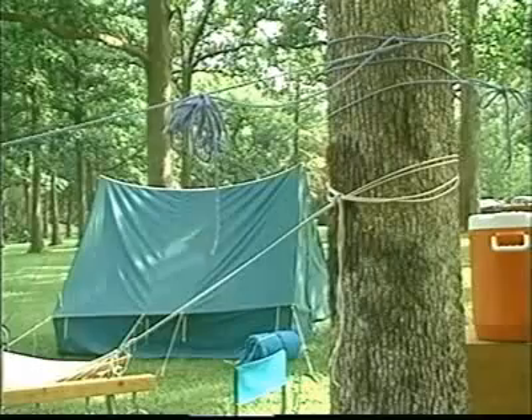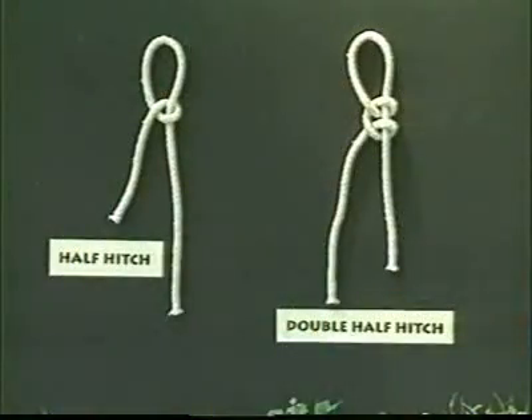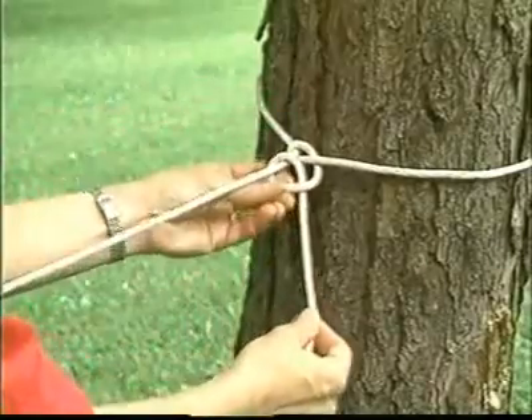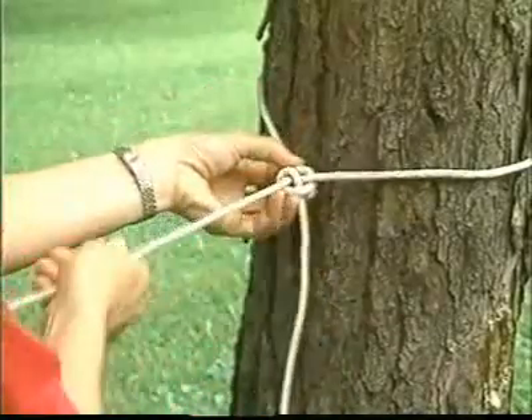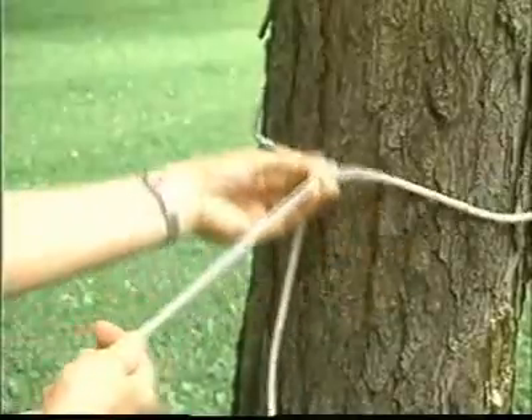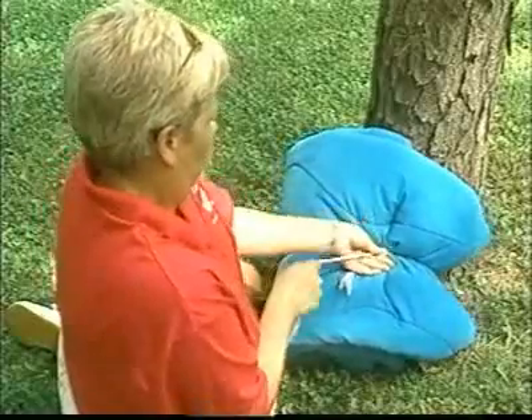Half hitches can be used to keep extra rope off the ground. Half hitches are often used in pairs. A pair of half hitches is called a double half hitch. A double half hitch is formed when a second half hitch is tied immediately below the first. A double half hitch slides, which allows the user to adjust the tension of the rope. Double half hitches are useful for tying bedrolls.